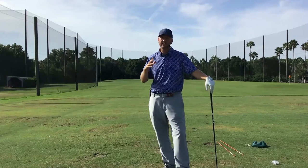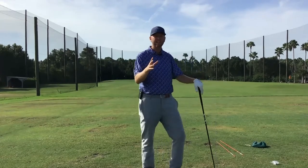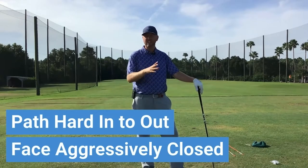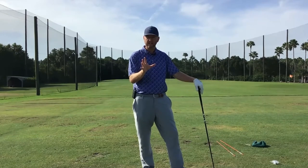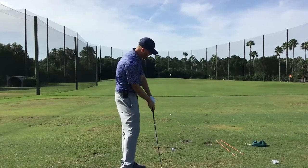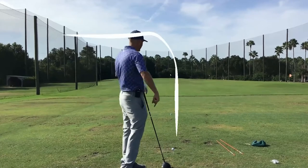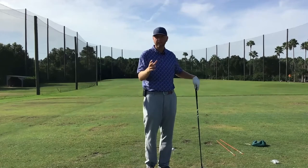Not all snap hooks are created equal. The one Dan hits is where his path comes from the inside and his face gets aggressively closed. This is what a better player does — they release from the inside. It's not coming over the top. That club is coming from the inside, the face gets aggressively closed, and we hit a ball that starts hard right and snaps hard to the left.